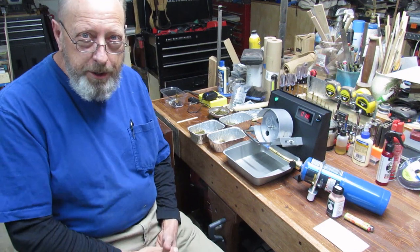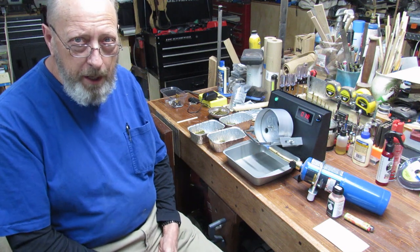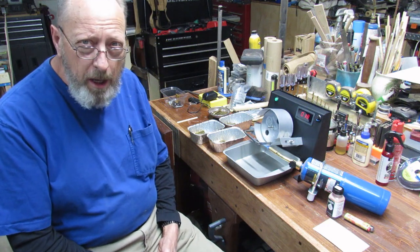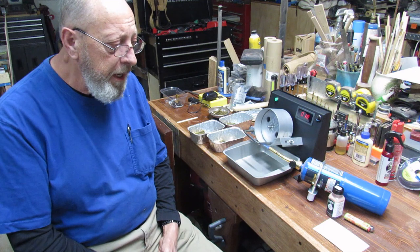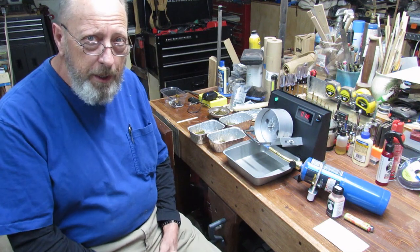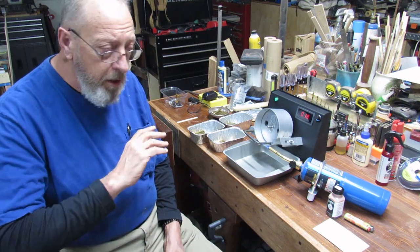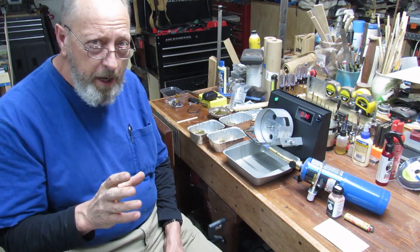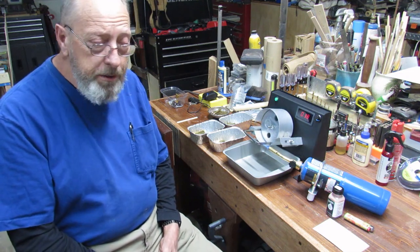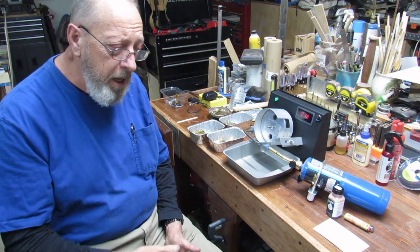Good evening everybody, welcome to Jim's Mix. Tonight we're going to give you a short annealing video on the EP Integrations 2.0 — EPintegrations.com — and I'll try to remember to put a link down in the description. Right now, for however long he runs this special, it's $238 for the EP Integrations with free shipping in the lower 48, everything included as seen in the unboxing video.